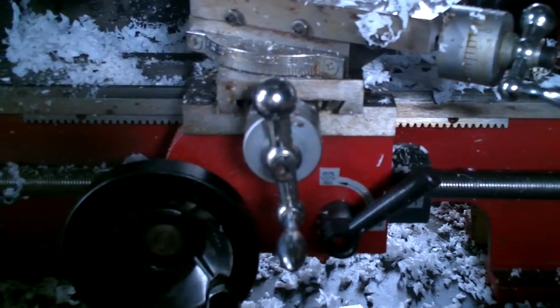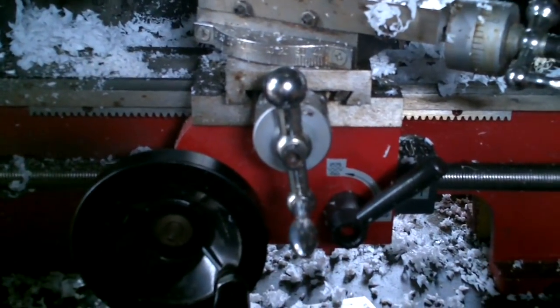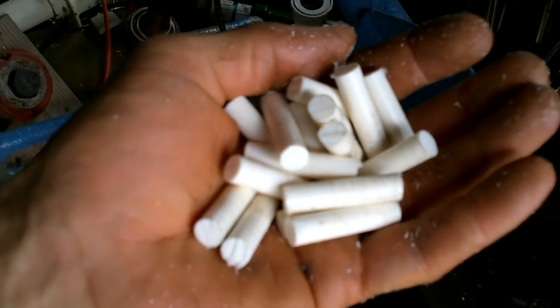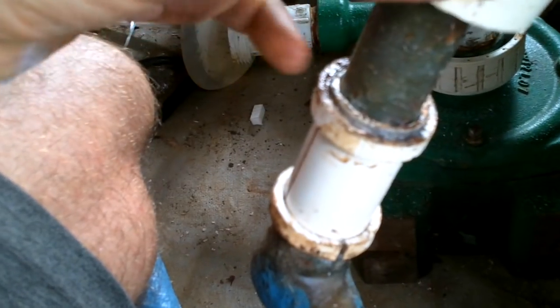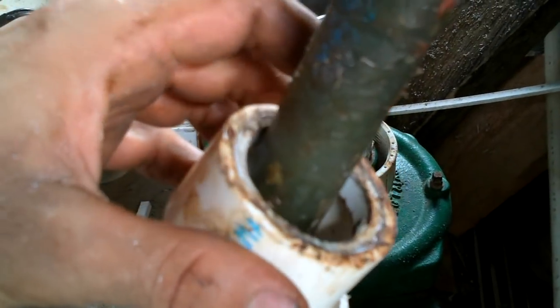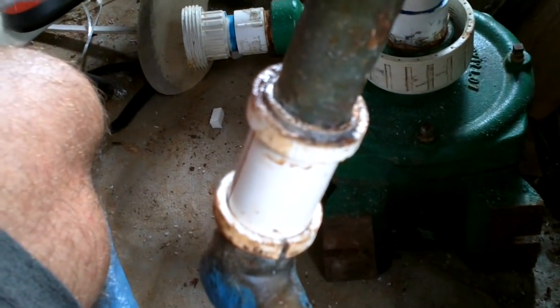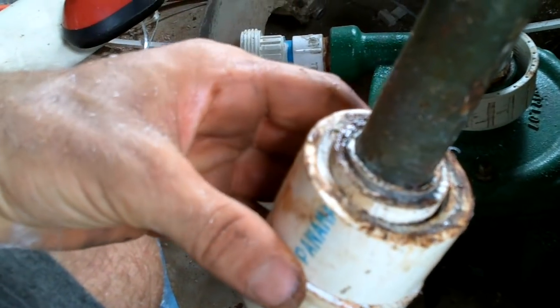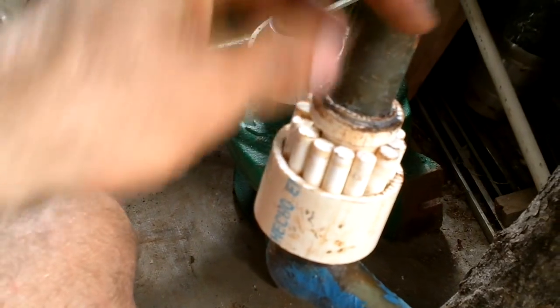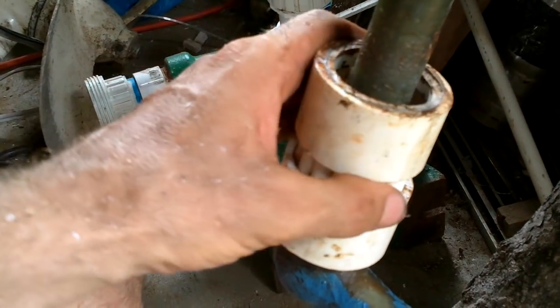That's about right, just in case I accidentally bump this. I hope these fit in there. I glued these rings on and I glued some rings on the inside there. I'm a little skeptical about this glue holding though. I guess I can just give it a try — let's see how it goes.